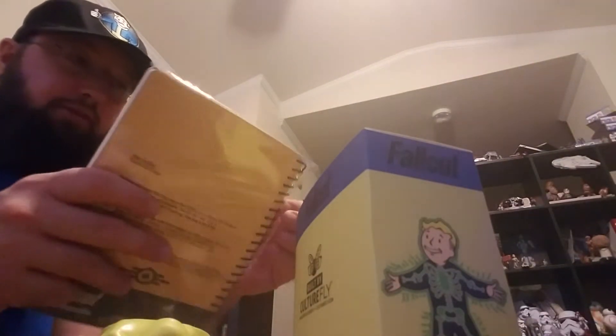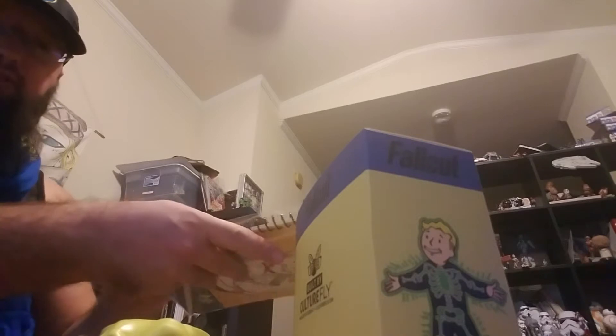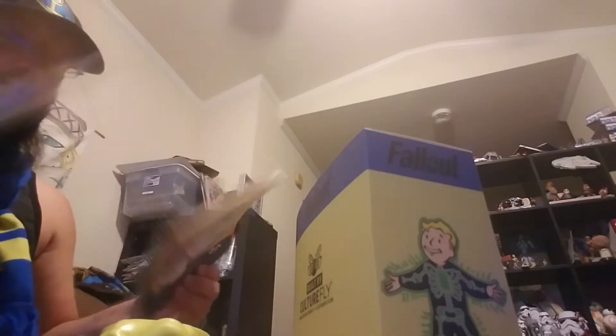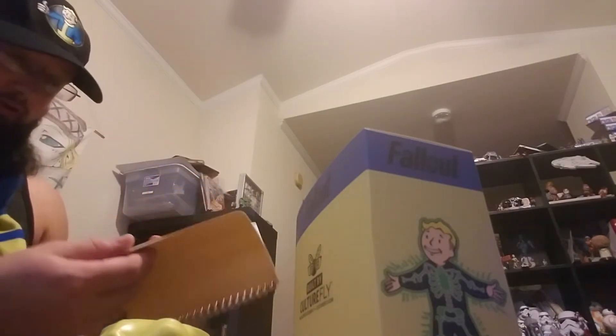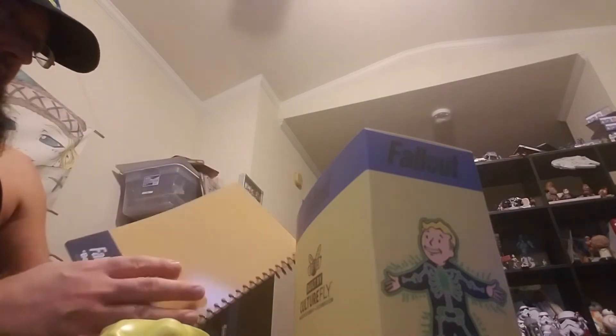All in all, I'd say it's definitely worth it. The good thing is you know exactly what you're getting — there's no mystery to it, except maybe the figurine varies. The notebook has the Vault Boy logo on it, looks like about 20 sheets of paper at most — not a whole lot, relatively thin.